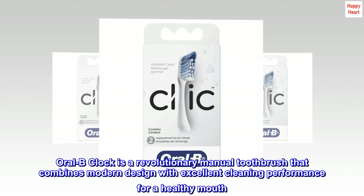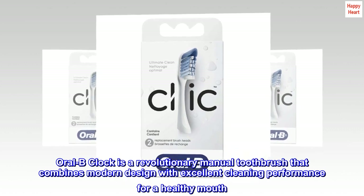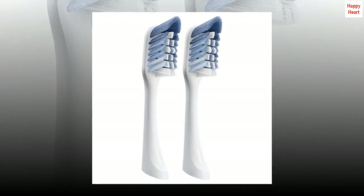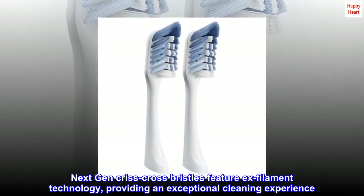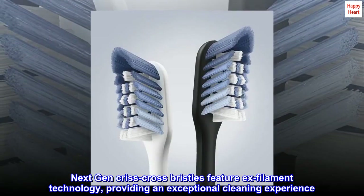Compatible with Oral-B Click Manual Toothbrush. Oral-B Click is a revolutionary manual toothbrush that combines modern design with excellent cleaning performance for a healthy mouth. Next-gen criss-cross bristles feature X-filament technology, providing an exceptional cleaning experience.